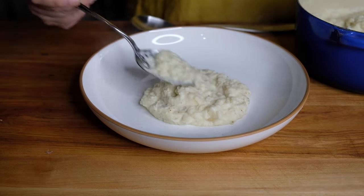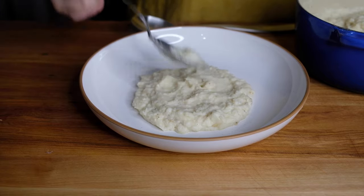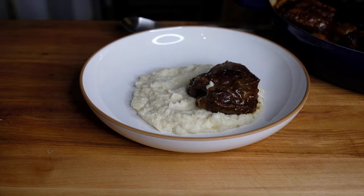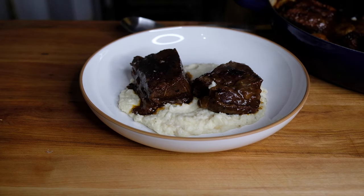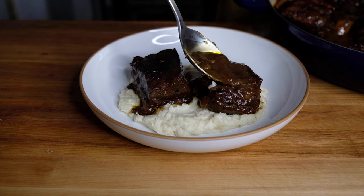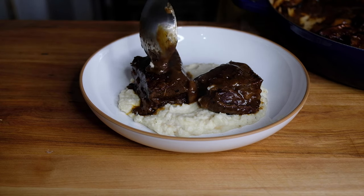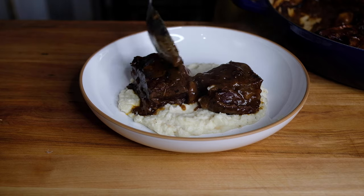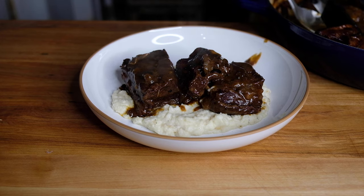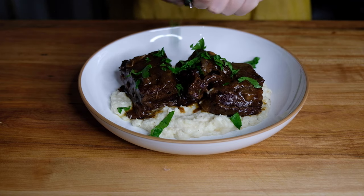Lay down a beautiful layer of the celery root purée on the plate. Then start layering on the short ribs — I usually serve three per serving because they are so rich; that seems like a good portion size, but use as many or as few as you like. Don't forget to spoon over all that gorgeous braising liquid; it's thickened up so nicely it's almost syrupy. Finish with a garnish of fresh parsley cut with kitchen shears — that color is so pretty on top.